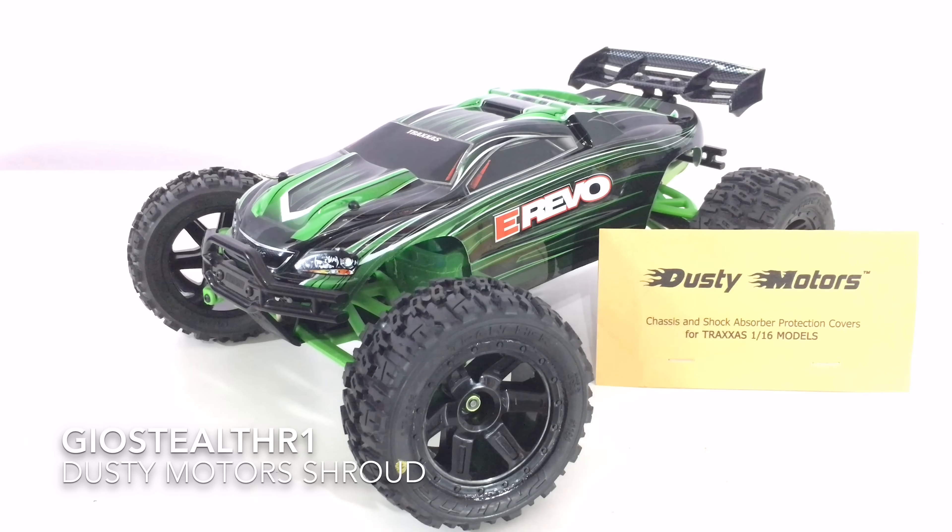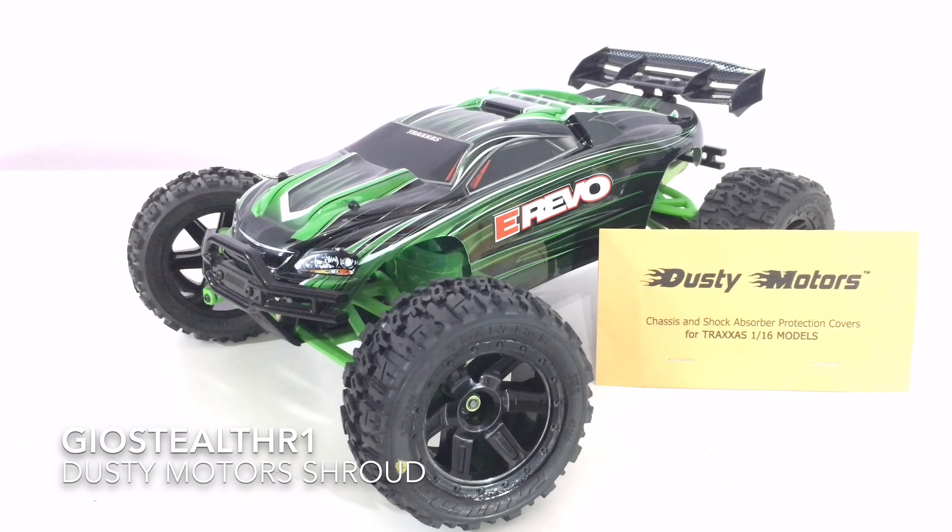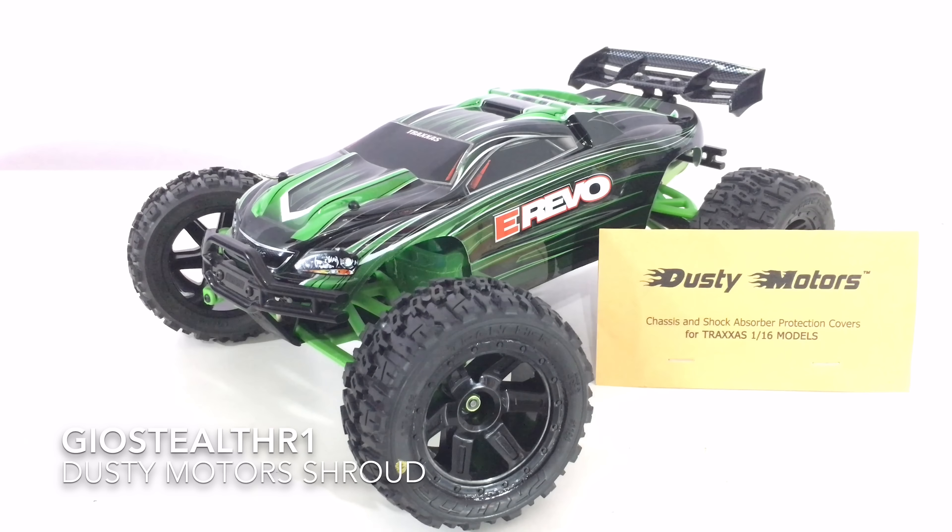I'm ecstatic because the green goes so awesome with the green theme I'm going with. The green RPM parts and the green paint job I did with the RC — it's definitely a cool additive piece. If you're interested in getting the Dusty Motor Shroud, I'll leave a link to their website in the description below.